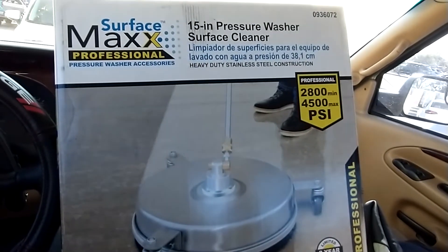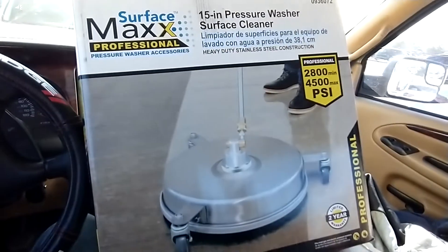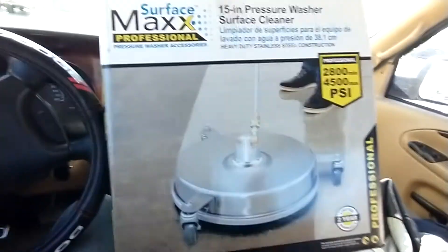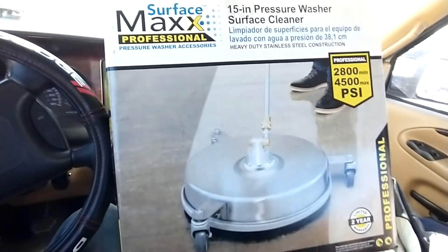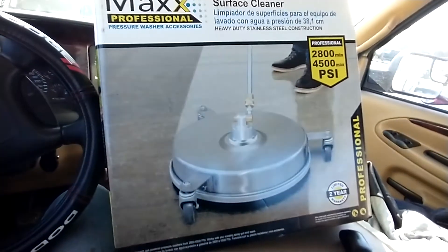Just want to do a quick review of this Surface Max Professional surface cleaner. Got it from Lowe's — it was like $140 something like that. Looks real nice on the package, however it is an absolute piece of trash.